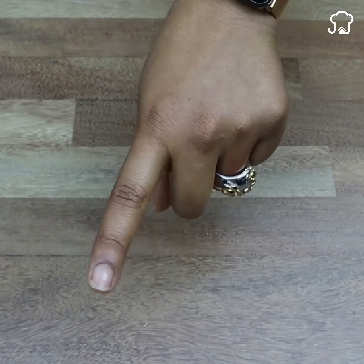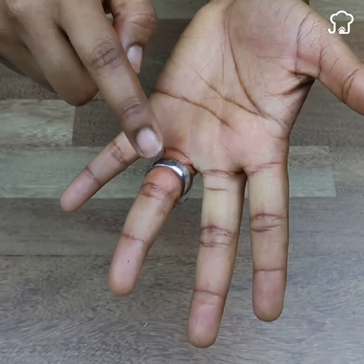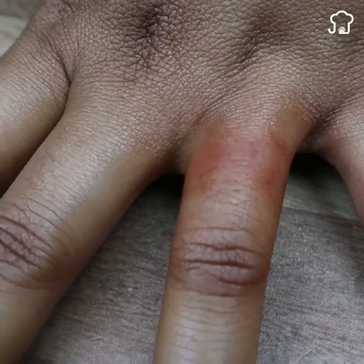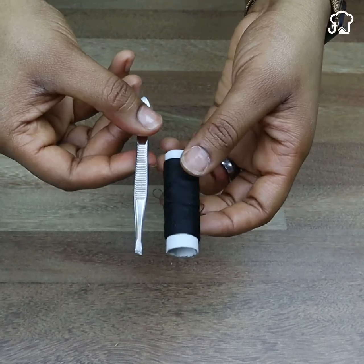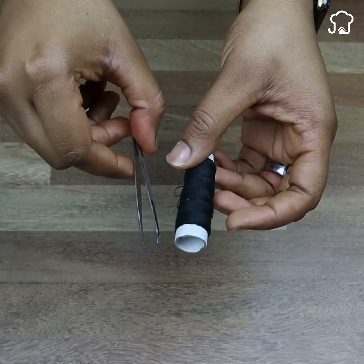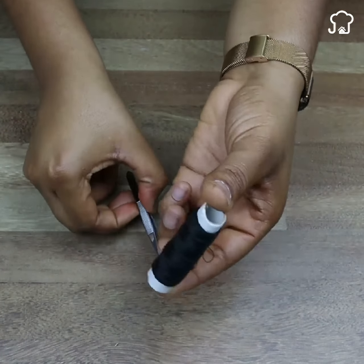Today I will teach you an incredible solution that will help you remove any ring stuck on your finger quickly and easily, with tools that you already have at home. I guarantee that this method works in all cases, so stay until the end to find out.